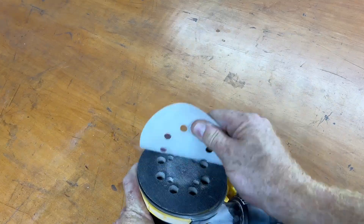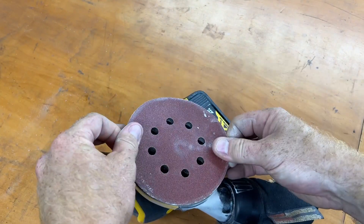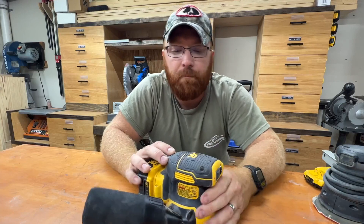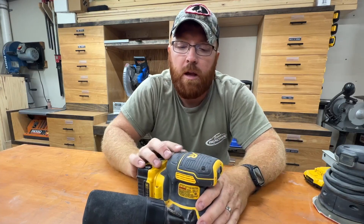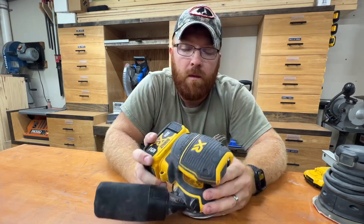The sanding disc that you use is the typical hook-and-loop style that most sanders have these days. There are quite a few options out there as to which pad and what grit size you want to use. One of the first things I noticed when I bought this was the rubberized grip on top — I was concerned that was going to wear out really quick after hours of use, but after four years, it hasn't started to wear or tear at all.